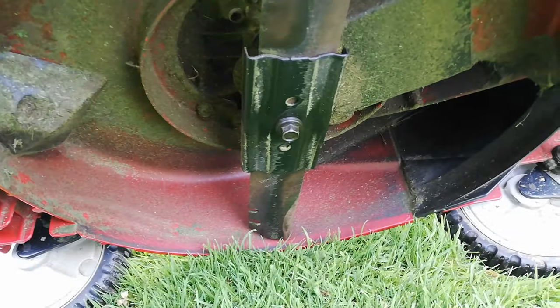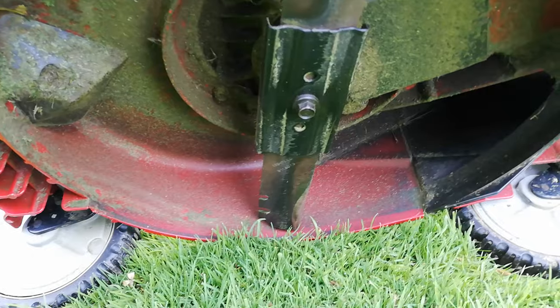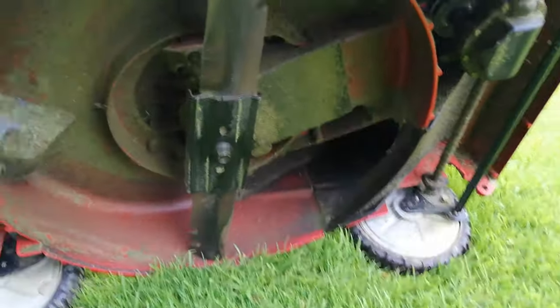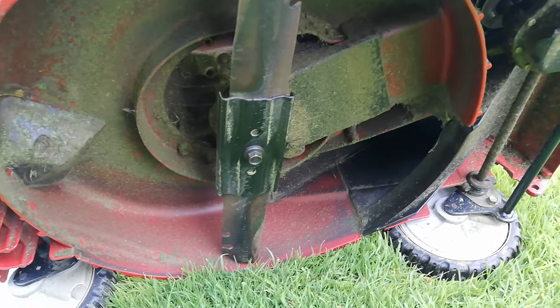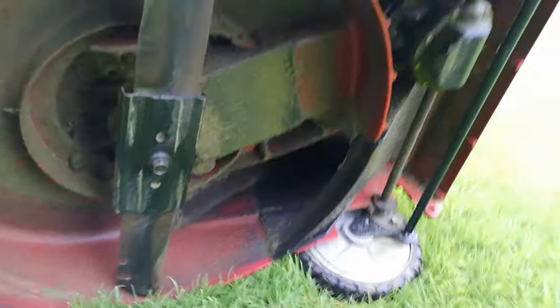One thing I like to do between each customer's job is always clear my mower at the end of each job. Once you get into the routine of doing it, it's actually fairly simple. You know you're going to your next place with a clean mower and it's going to bag brilliantly — you won't be wasting time unclogging the deck. Just a quick one, thanks for watching guys, cheers.